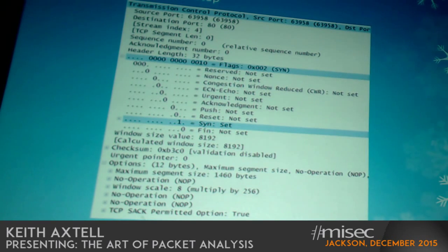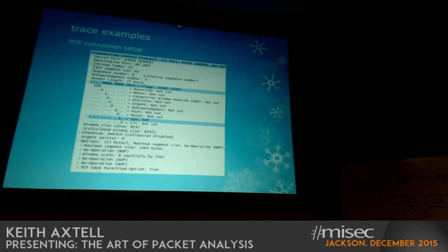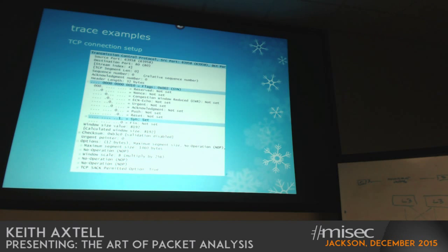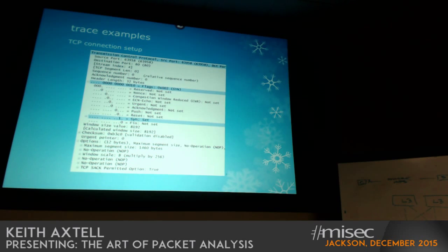In fact, I had a developer give me a hard time this last year who swore I was blocking a connection they had going outbound. I got so tired of debating it that I took my laptop, went across the street, sat down with him, tapped into his machine, said initiate your connection, and showed him the three-way handshake — something as basic as that. I had to prove to him that the connection was occurring so he could go figure out how to troubleshoot the next issue, because it had nothing to do with the internet connection or the firewalls or anything else we had going on.